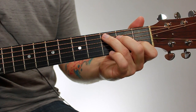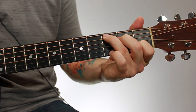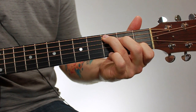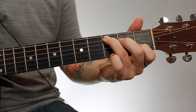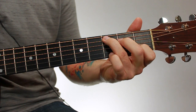In a previous lesson, I showed you how to play this version of the C major chord. And if you didn't watch that lesson, you should watch it first, because this version of the chord is much more common than the one I'm going to show you. So it's better to get this version down and then come and learn this one. There's a link in the description where you can go watch that lesson if you need to.